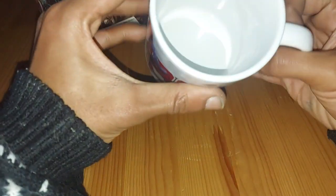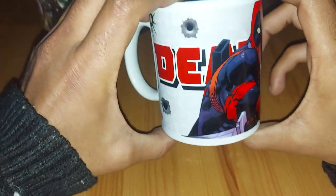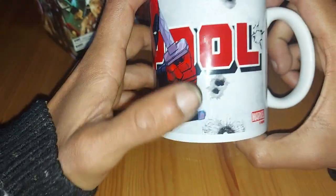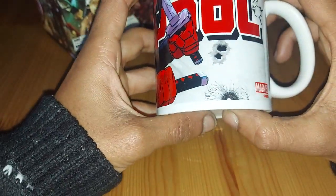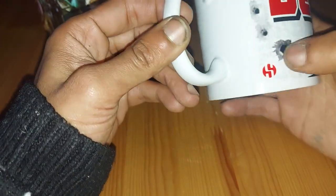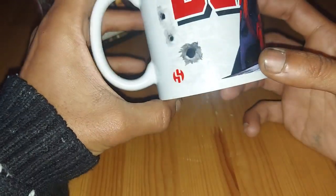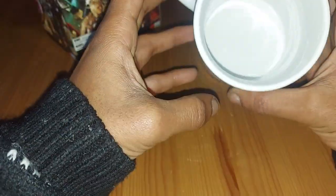No printing on the bottom, no printing inside. Very cool Deadpool vinyl print on the mug itself with these cool little bullet holes. Obviously Marvel branding in the corner. And the Semek branding in the bottom left corner. Very cool mug.